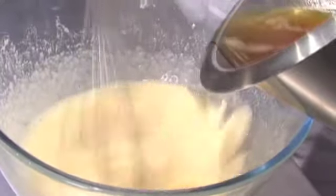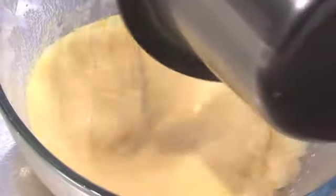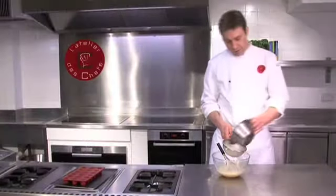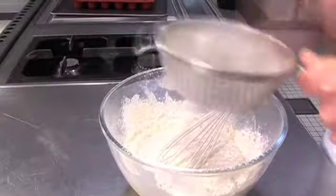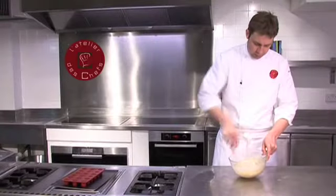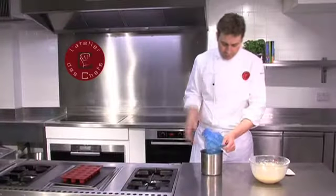Add your butter gradually, keep whisking. Then sift in your flour and mix it together till you have a nice smooth mixture, then transfer to a piping bag.